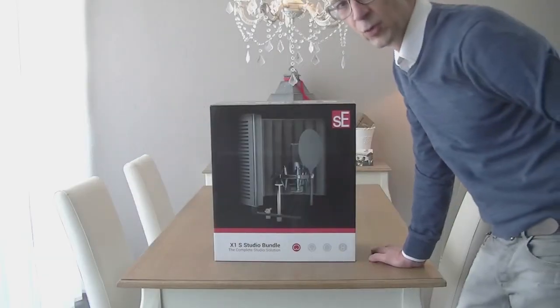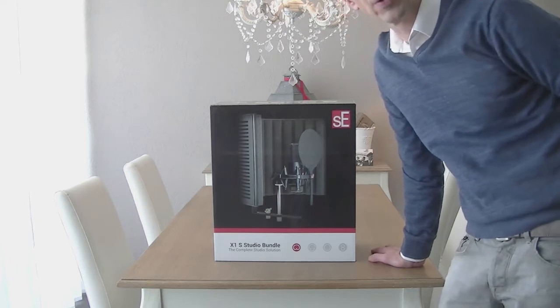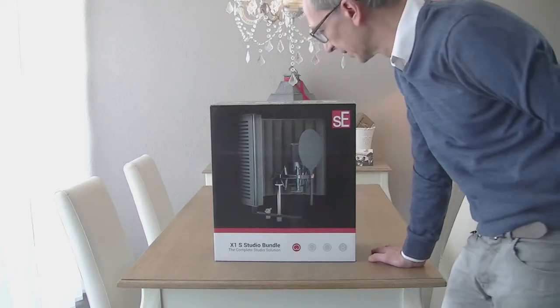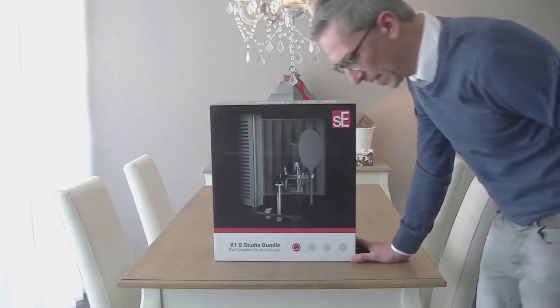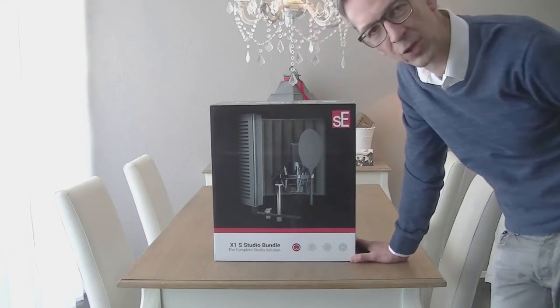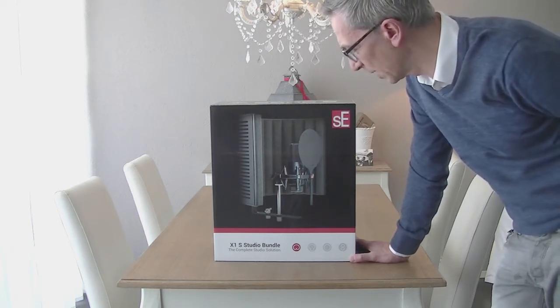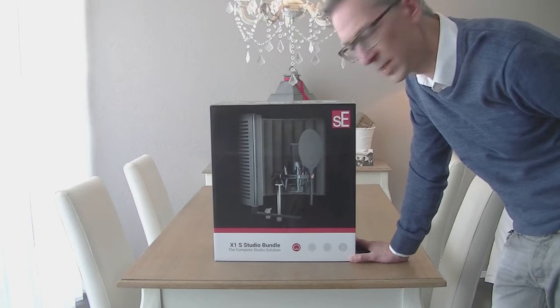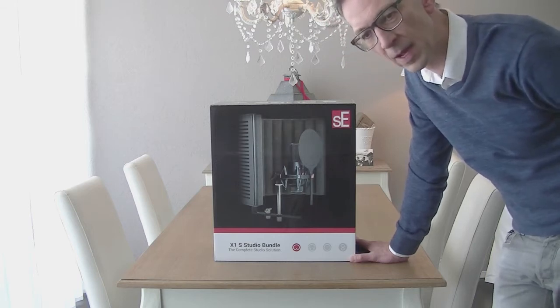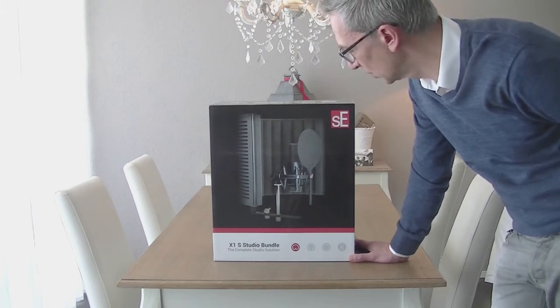Hello guys and welcome to another product review here at moveproductions.com on our YouTube Vlog channel. This week up is the SE Electronics X1S Studio Bundle, which I have here for you. We're going to analyze what's included in the bundle and what's really the benefit out of this great gadget for your home studio.